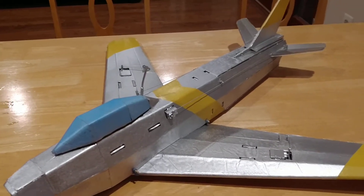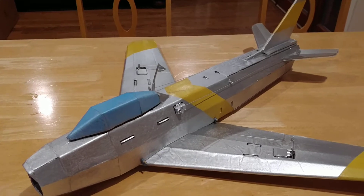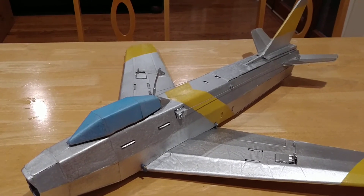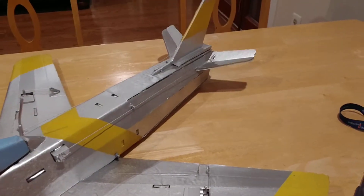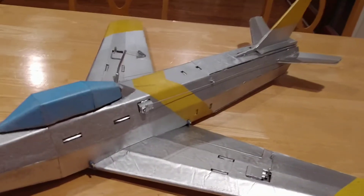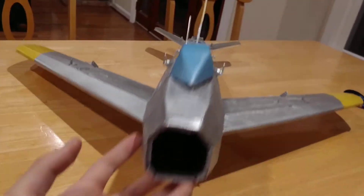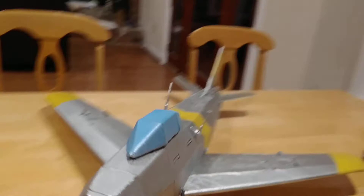This is my foam board remote control replica of an F86 Sabre. It's EDF powered and it's three channel. I've got elevators in the back, it runs around the side, and of course there's a throttle for an EDF inside. It's 64 millimeters.